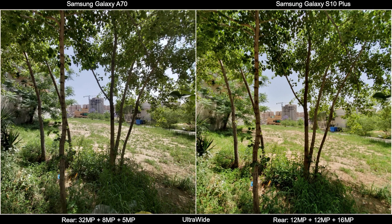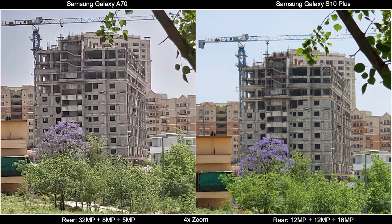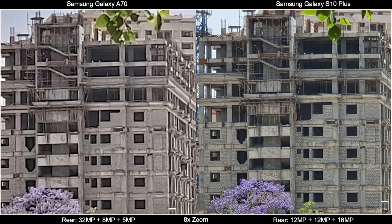Here is a building from the ultra-wide camera first, then I switched to wide, took the shot at 4x zoom, and lastly took the shot at 8x zoom. In the zoomed shots, the Galaxy A70 completely lost it. The S10 Plus keeps the picture crunchy and crispy even in the zoomed images.